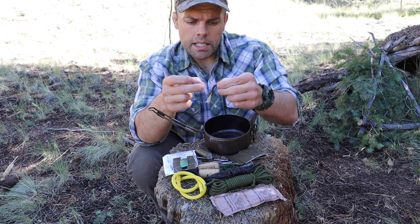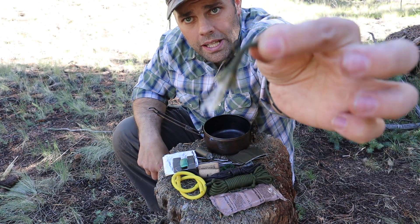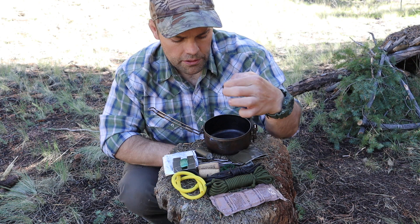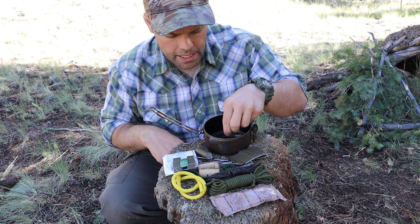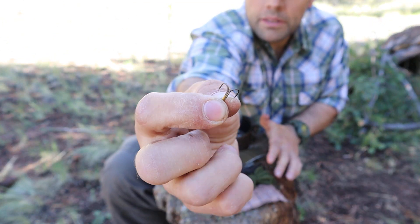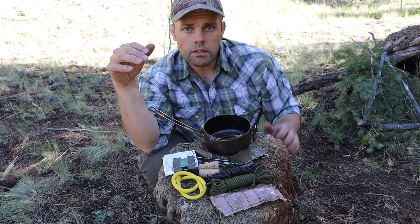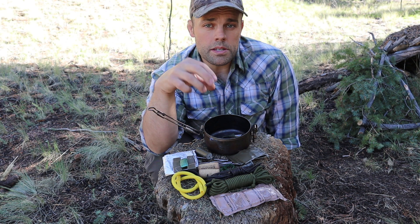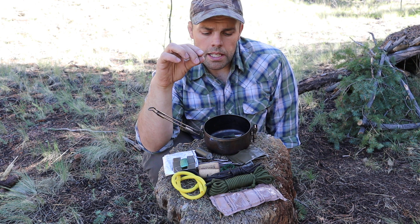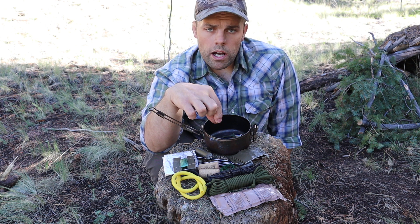I have an example of an improvised fishing lure — a hook with the 550 cord end kept unburned, just a basic improvised fishing lure you can make with 550 cord. Next I have about 15 small treble hooks for a couple of purposes. Obviously fishing — treble hooks, go with small ones. Small hooks catch big fish and small fish; large hooks only catch large fish. So with treble hooks I can still catch small fish, but I can also use these for traps.